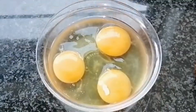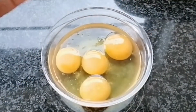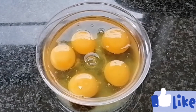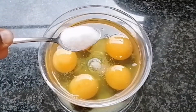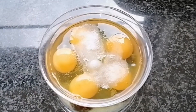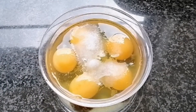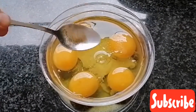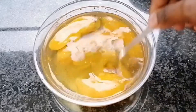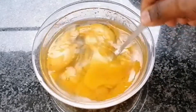I will let it simmer on a very low heat now and I'll start prepping my eggs. I'm gonna add one teaspoon of salt to the eggs and also a pinch of black pepper, and I'll just give it a stir so they are well combined.